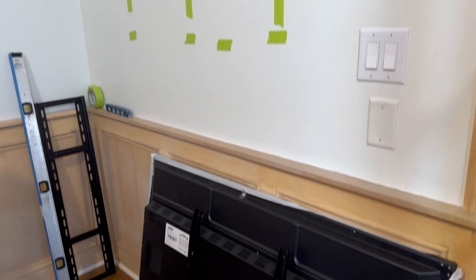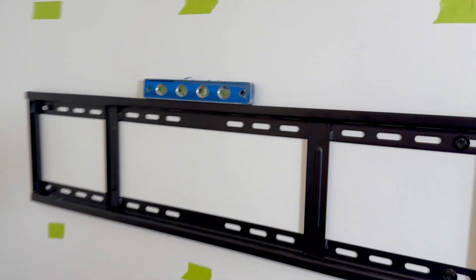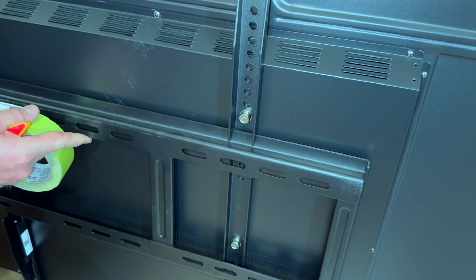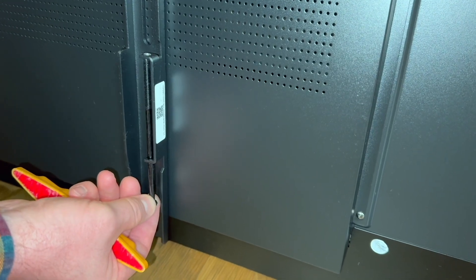To mount this, we found the studs in the walls and were only able to use the two side studs because of where the holes were — we could not use the middle stud. We made it level, put the screws in, and the mount slides which is really nice. You can see that here so you can adjust it. Once you get it in the right spot, you put the screws in to secure it so it doesn't move. It does come covered so it's nice and safe.